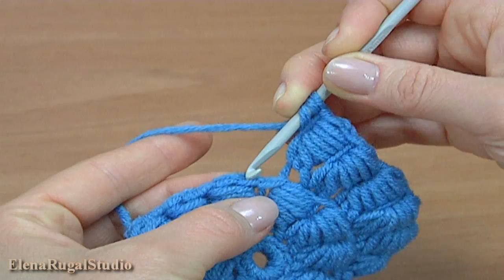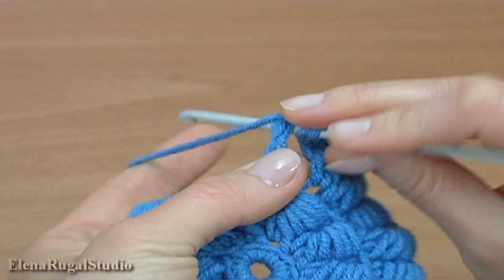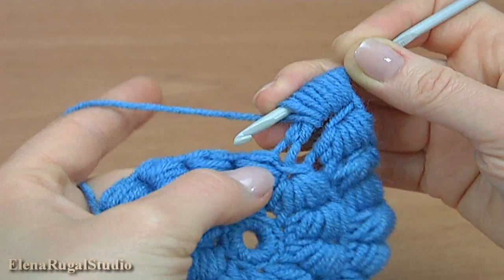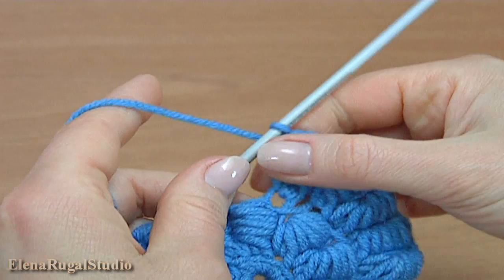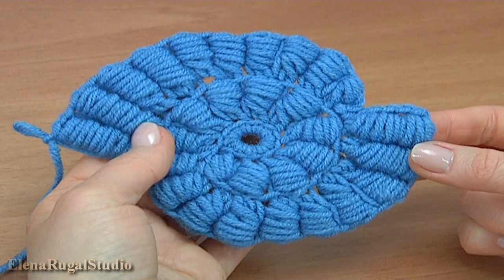We skip the chain stitch and make treble crochet into the next loop: one, two, three, four, five, six, seven. Then insert the hook into the same stitch, pull up a loop, then yarn over and pull through. Make a chain. Then treble crochet, and two double treble crochet stitches. As you remember, we did two boolean block stitches around the double treble crochet stitch.